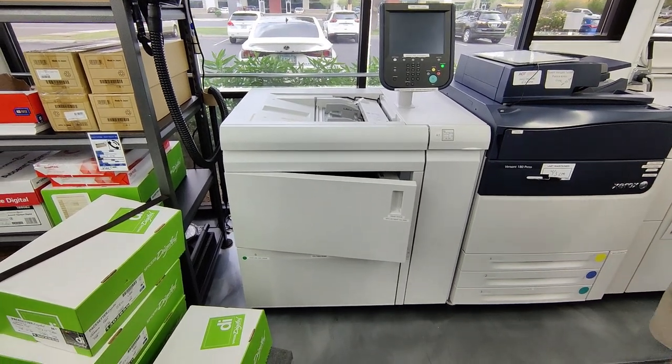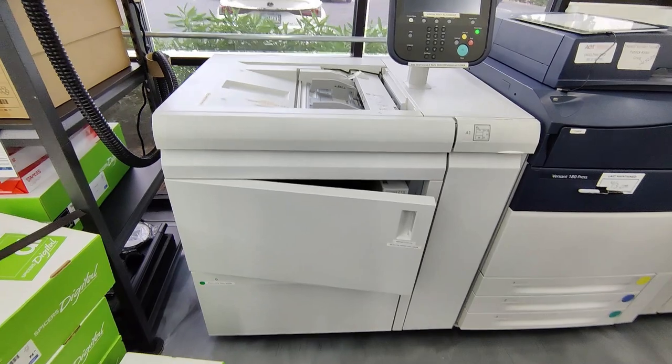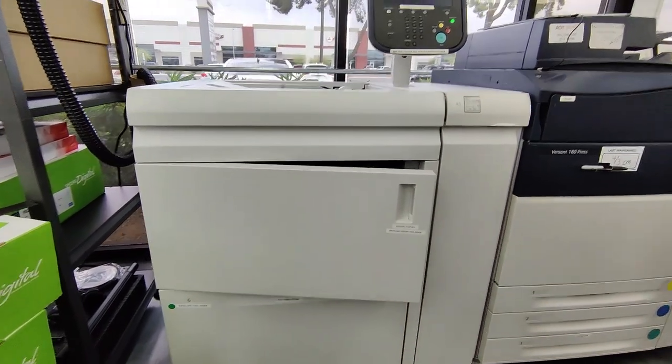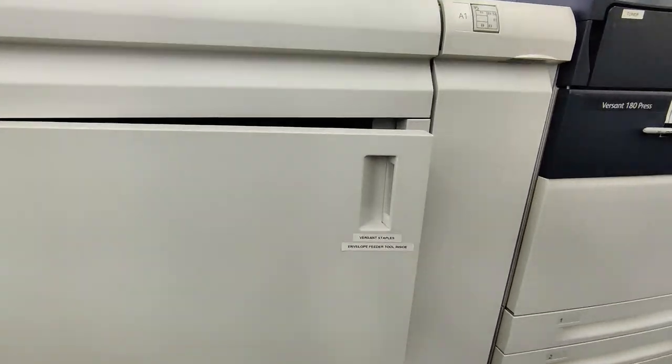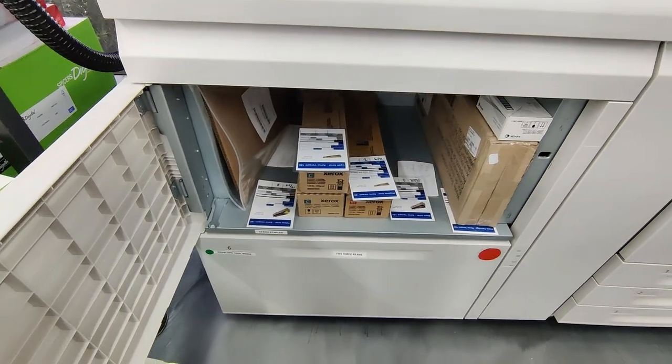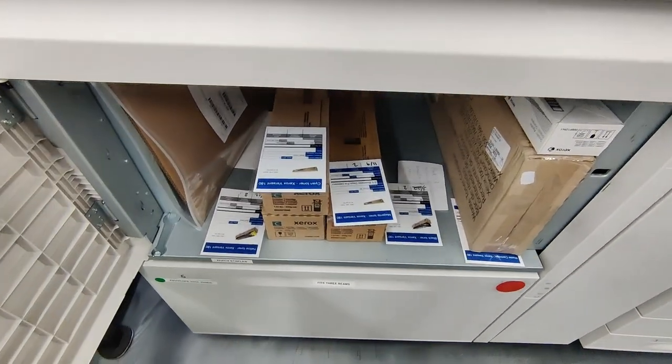Hi, this is Quinn at Kaizink. This is our small format Versant printer, and there's a storage spot here but it doesn't say what's in it — it says there are Versant staples and envelope feeder tool inside, but we actually store all of our toners in here. So we're going to make an improvement to it.